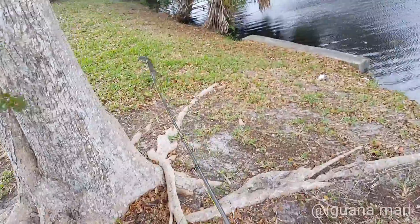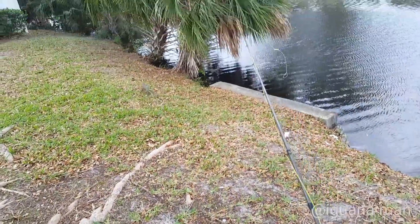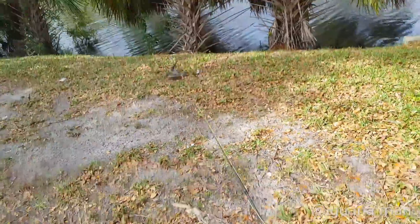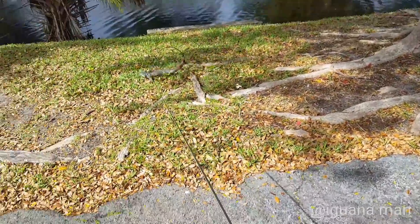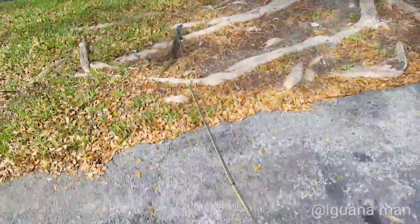These things are tough. Sometimes you'll shoot them and they will not die. They'll just jump in the water and escape wounded, and the animal can suffer. In some situations, air rifles are acceptable where iguanas have completely taken over properties and there's no other way but to shoot them to control the numbers.